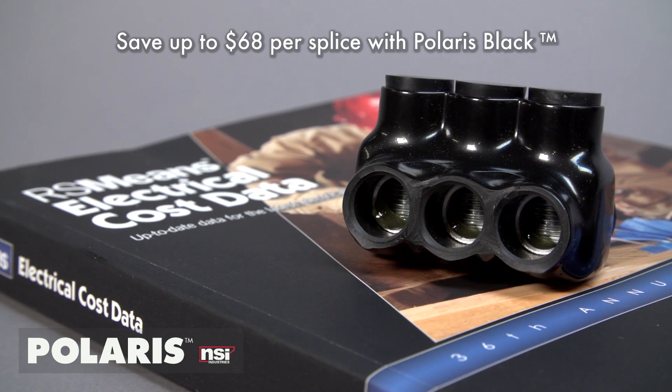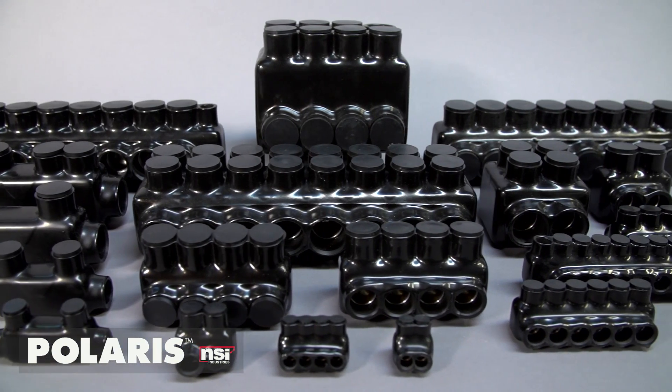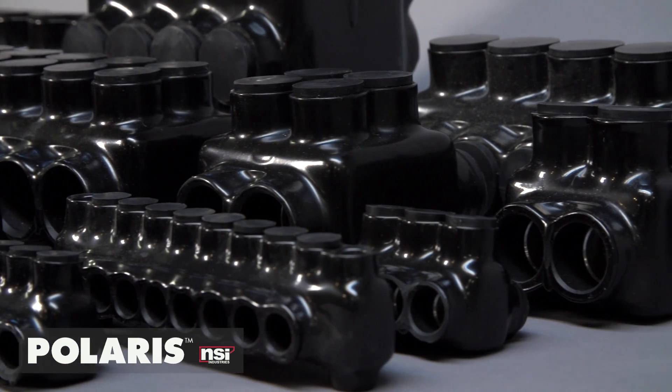With Polaris, it's fast, secure, and saves both time and money. Polaris Black comes in multiple styles and sizes for every application, including inline, multi-port, stacked, mountable, and including custom sizes made for your job specifications.